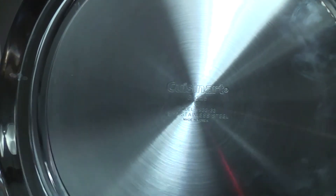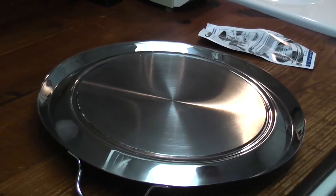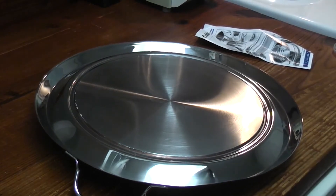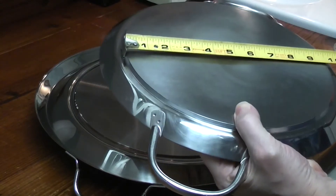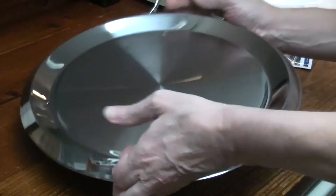The old one said Grand Griddle 1983. Let's just see how big the base is — ten and a half inch base. And my current one has a nine and a half inch base. So I am gaining space.